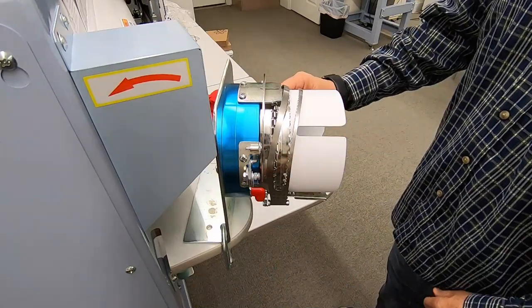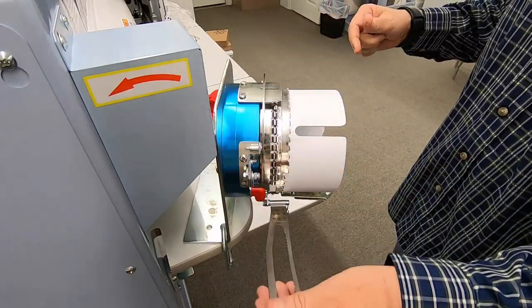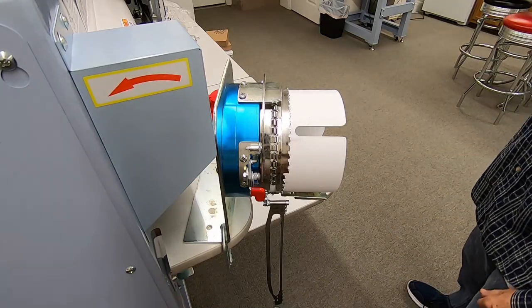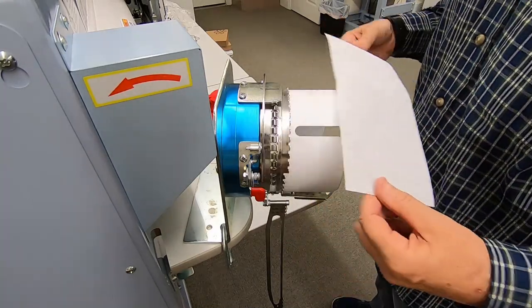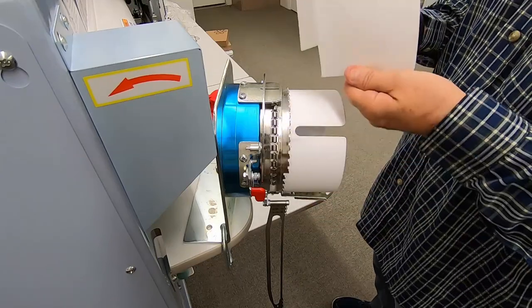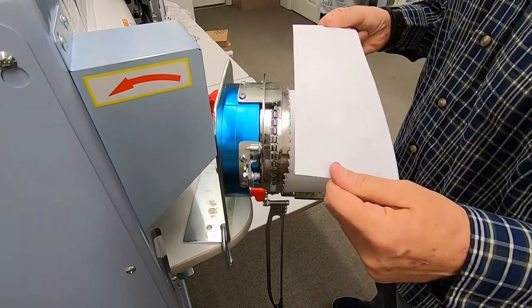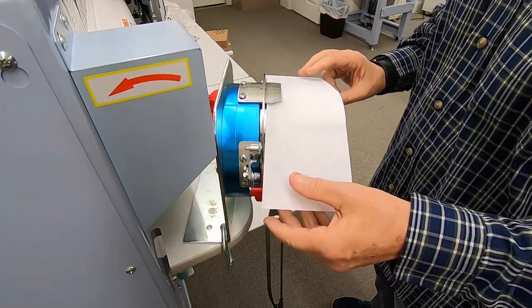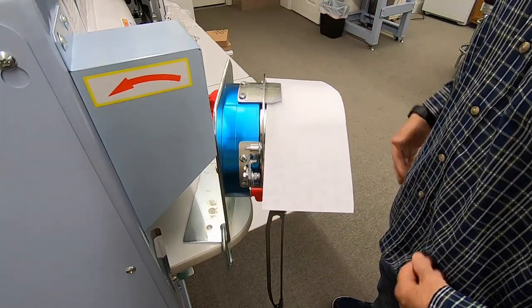Once you get it snapped on there, you want to pull your band back. Then what we'll do is take a piece of backing — and if it's not pre-cut or pre-curved, I'll fold it just a tiny bit, just to make a little V where it'll stay on your cap frame.